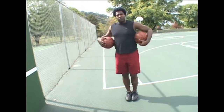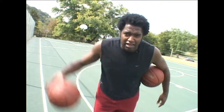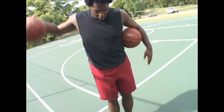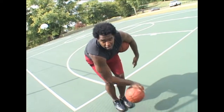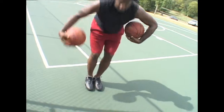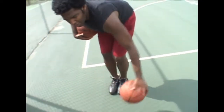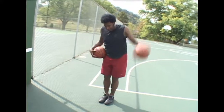You can do windshield wipers in several different ways to challenge yourself. You can dribble the ball real hard and real high — that's a challenge because sometimes you lose it. Or you can dribble it down low, really quick, pushing yourself faster and faster. If you do it right hand, do the same thing left hand — faster and faster, left hand going back and forth, left hand high, harder and harder, controlling the basketball.